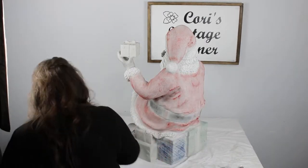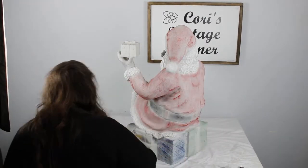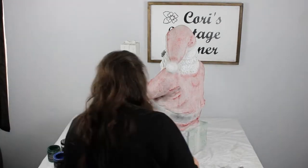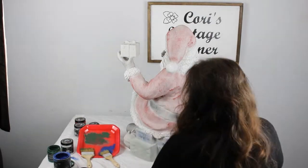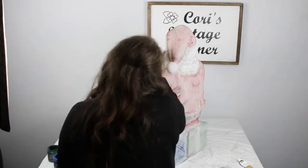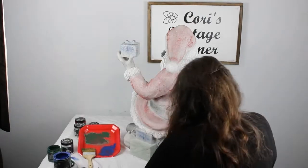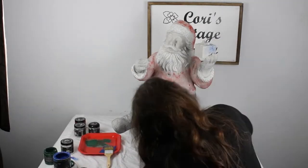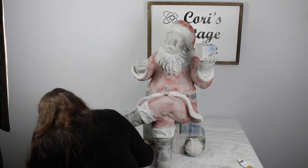There were some designs in the packages that Santa is sitting on that I wanted to pop out a little bit more. So in order to do that, I decided to use the Redesign Decor Wax in the color Eternal. It's kind of an antique-looking gold color that I just used my fingertips to brush on.